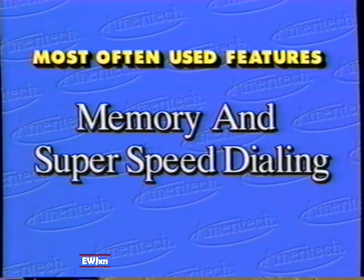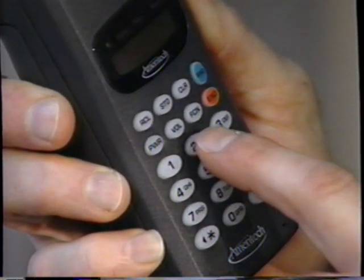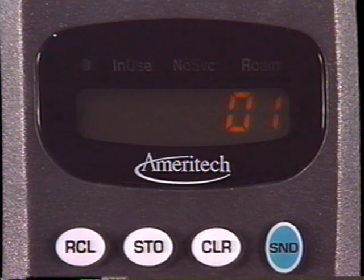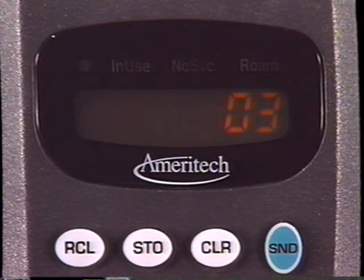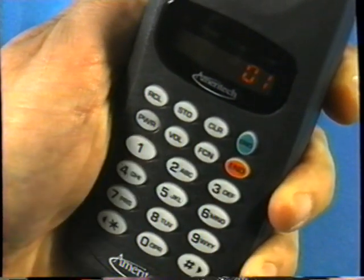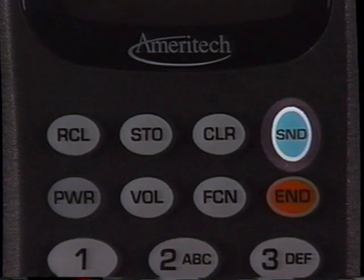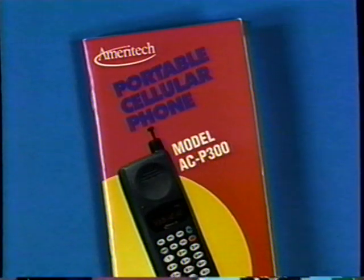Most often used features: memory and super speed dialing. To store phone numbers in memory, enter the number you want to save — up to 16 digits — then press store. Enter a two-digit location number such as 01, 02, 03, and so forth. The location number is displayed to confirm storage. To super speed dial a number, simply enter the location number — 01, 02, 03, etc. — and press send. The number will not appear on the display. We suggest using memory and super speed dialing for your most frequently dialed numbers and any emergency numbers you want to have available. See your manual for other safety information.